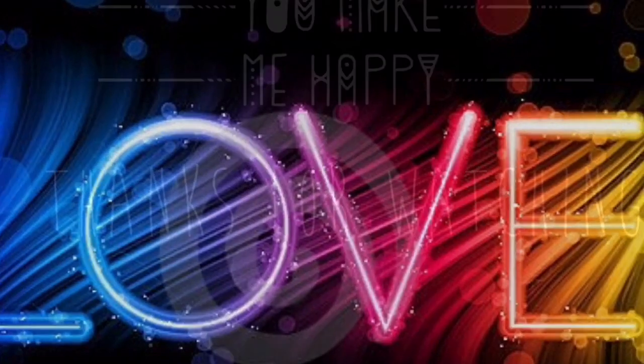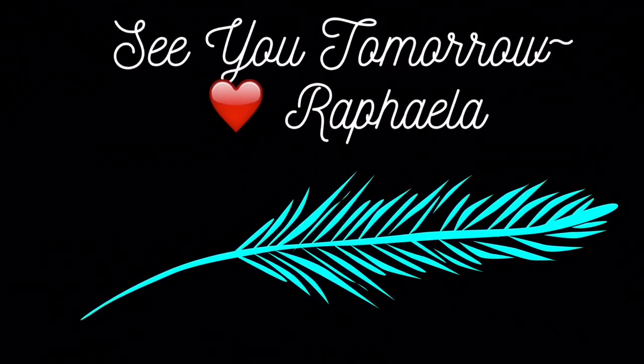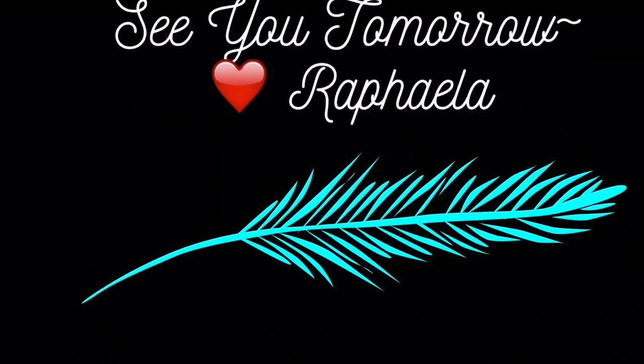I really hope you guys enjoyed that tutorial. If you're interested in other tutorials like this, please don't forget to click like and subscribe, and I will see you in the next video. Thanks for watching!